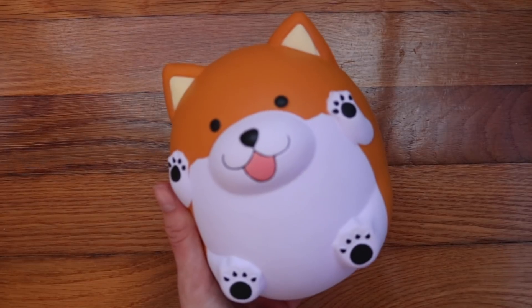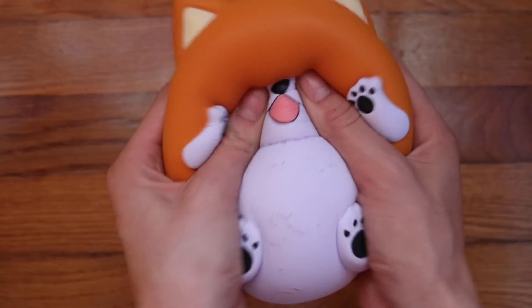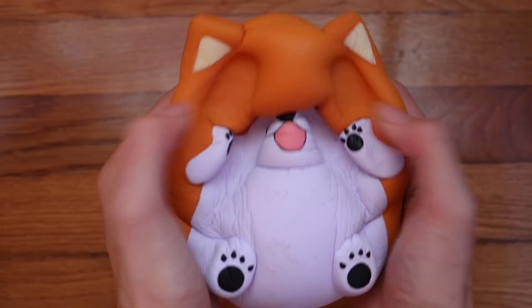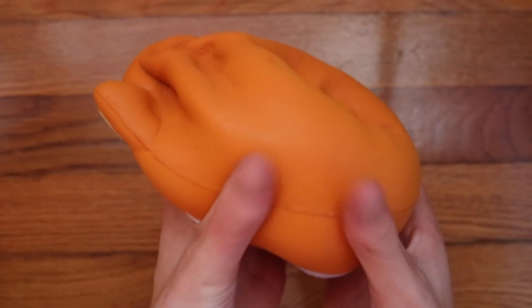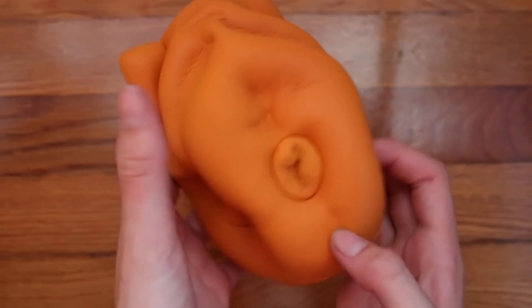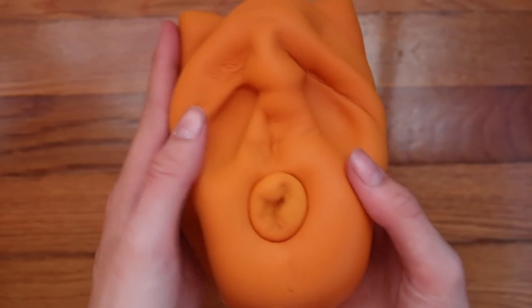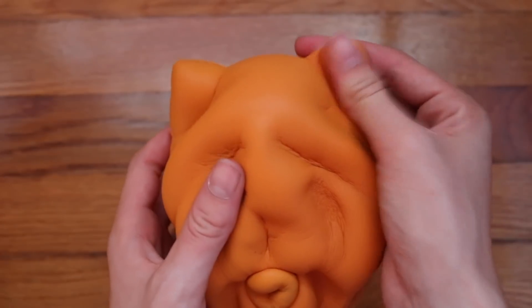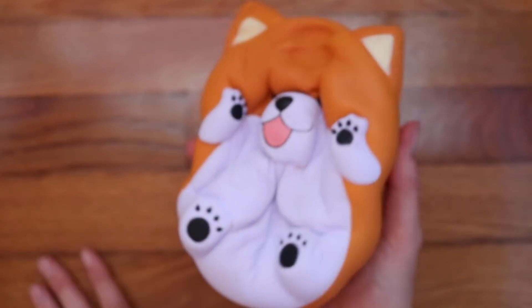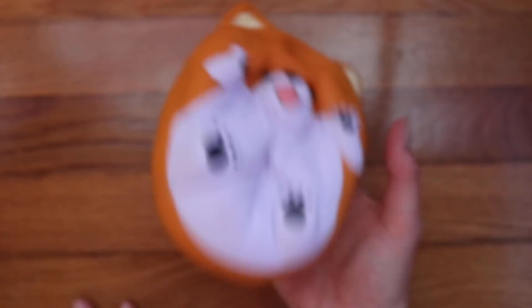First, we have this Pat Pat Zoo Shibi Inu, and this thing is so adorable.